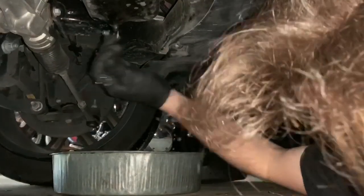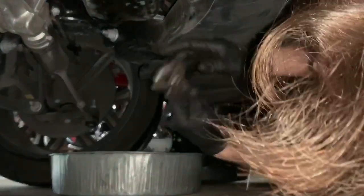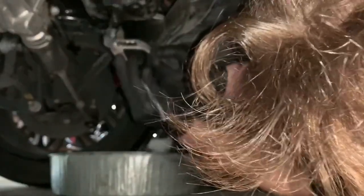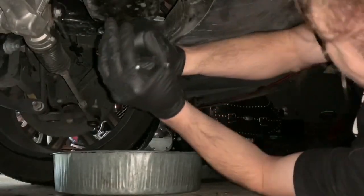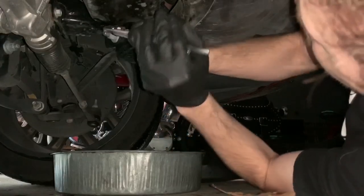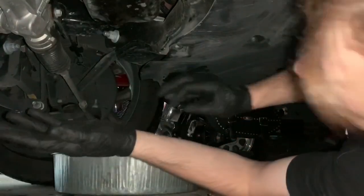This drain plug is extremely tight. I went and got some pliers to see if that would help, because the guy who tightened it last — my friend's grandpa — tightened it extremely tight. Unfortunately these pliers are stripped so that's not going to do anything.